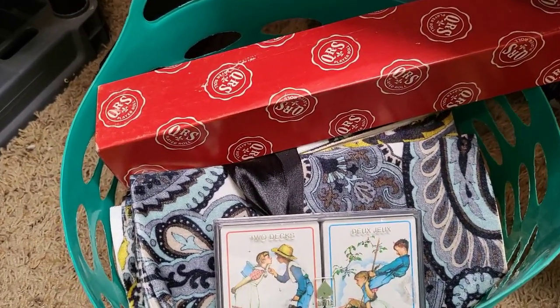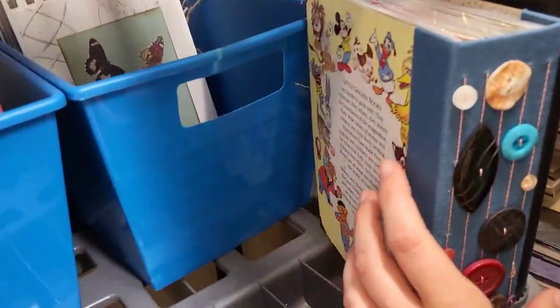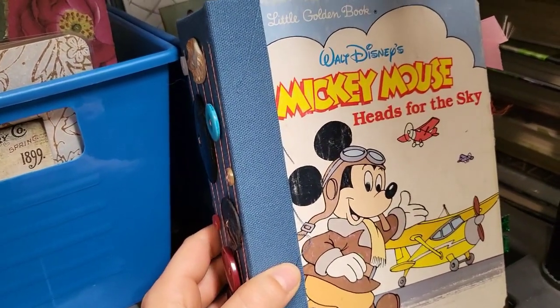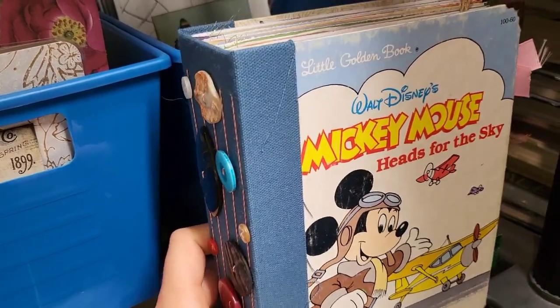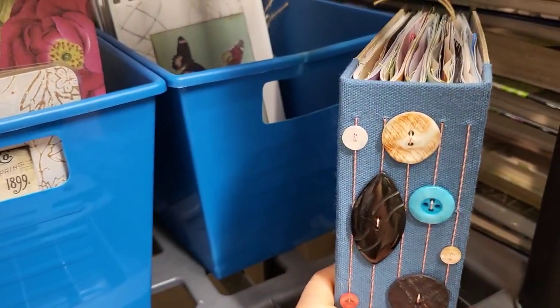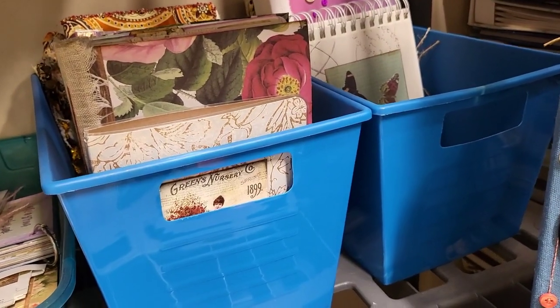There were a few journals I found in my inventory that for some reason were not in the shop. This one needs a home — it's a really cute one I've had sitting here forever. This is Mickey Mouse, Heads for the Sky — it's a really cute little golden book, very well made. So that one needs a home. We're doing really well working through stuff.